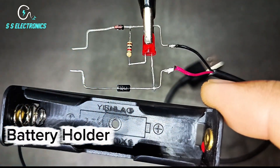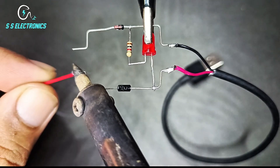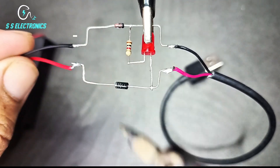Battery holder. Output positive wire connecting with 4007 diode negative side. Output negative wire connecting with Zener diode.